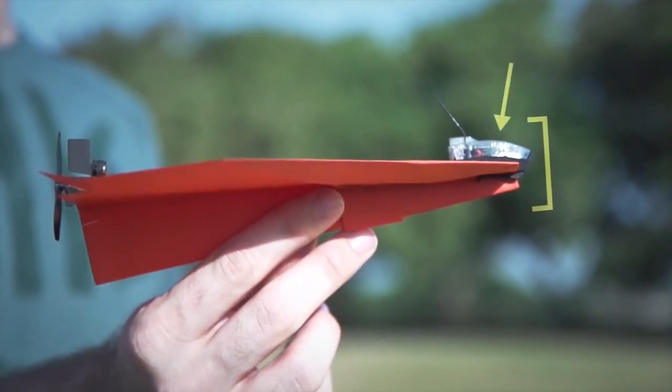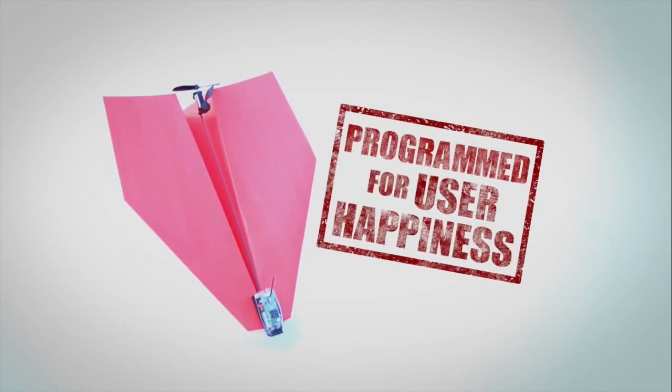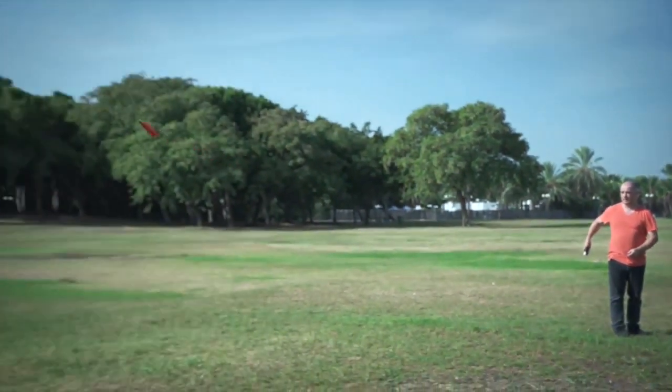PowerUp 3's smart chip is programmed to optimize user happiness. You don't need a PhD in aeronautics to be able to fly it.